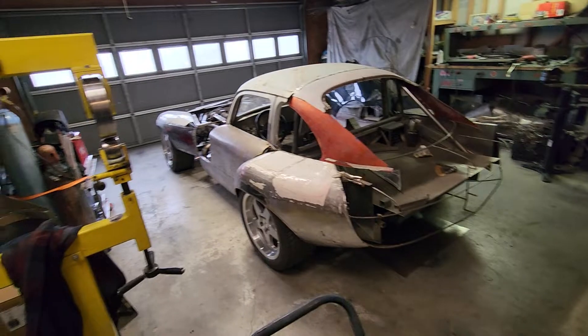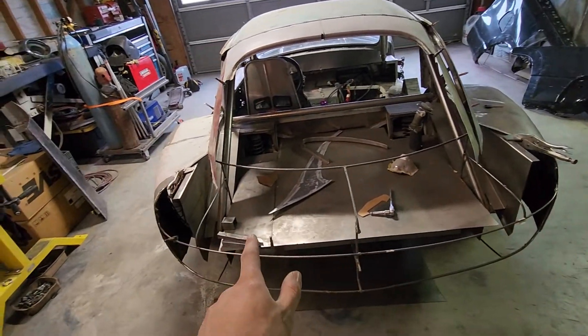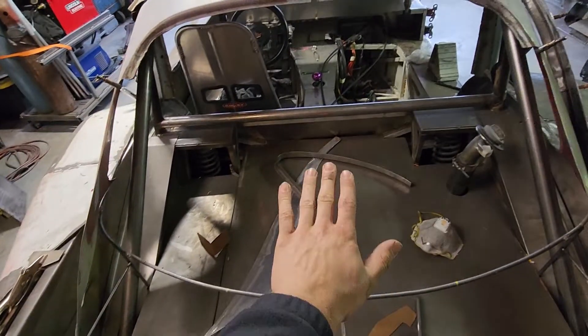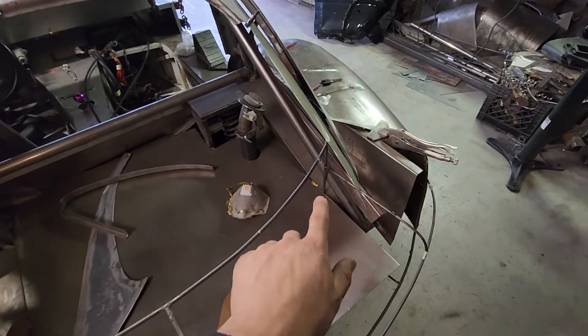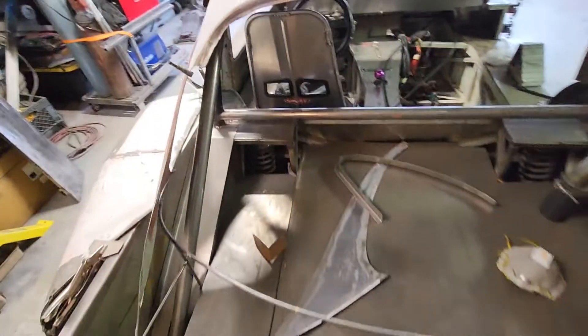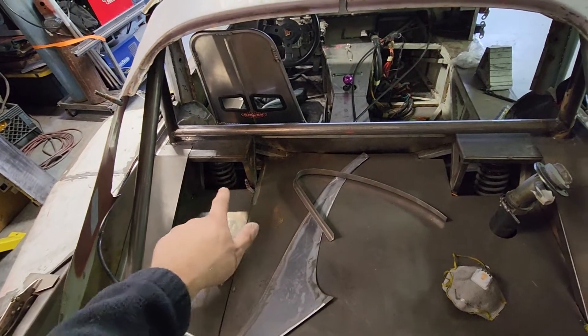The rear trunk area has been set. It ended up needing to be two pieces just because of the way it comes in with the frame here — you can't really bend one single piece and lay it in. So it had to be cut right there, then lay one side in and get the other. Still some trimming to do right here to make sure it gets further in and actually meets up with the rear section right there.